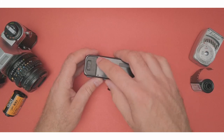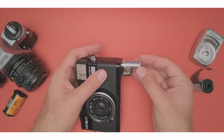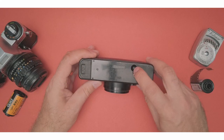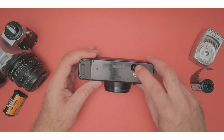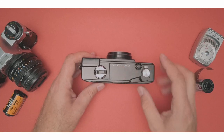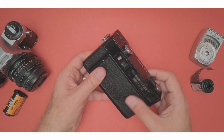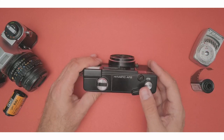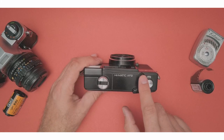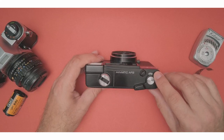Down here we've got the batteries — this one takes regular double As, so there are two of them. Pop them in and that's it. And then here you've got the film release button. When you are done shooting, you push this button and then you can rewind the film. At the top you've got the advance crank, the shutter button, the rewind crank, and the film counter right here.